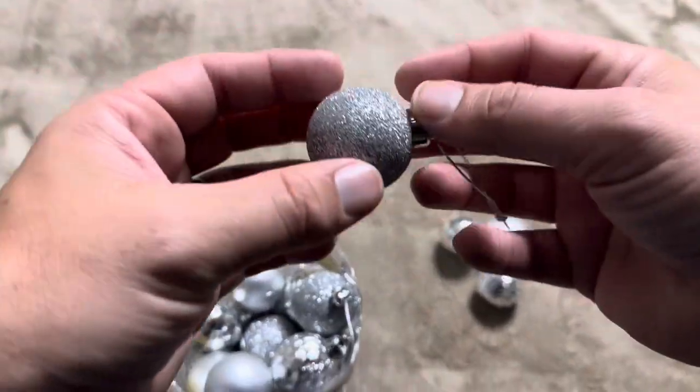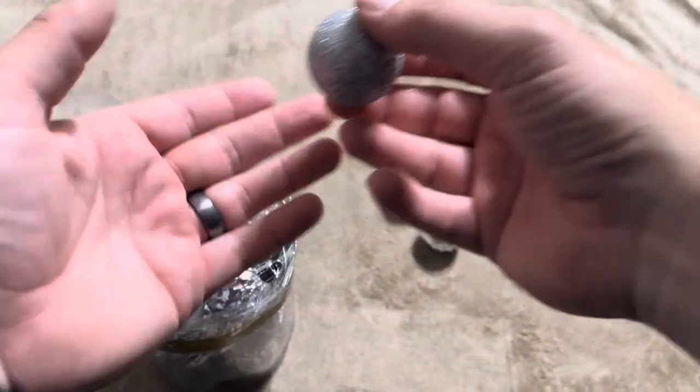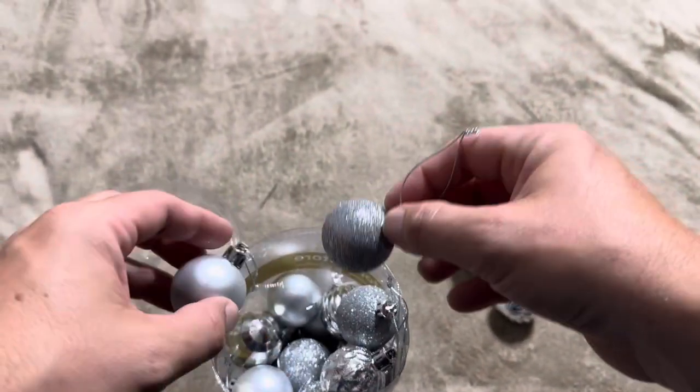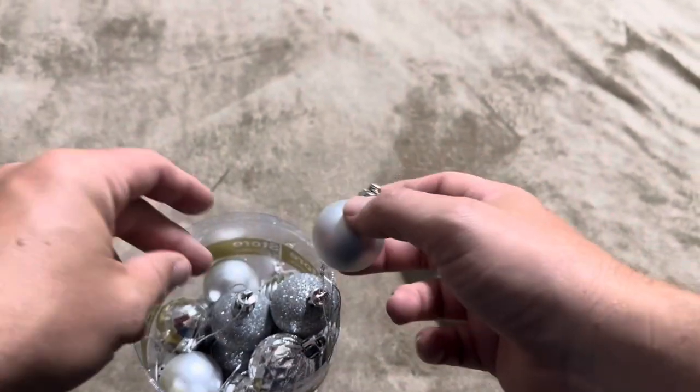One thing about these really glittery ones — although they are really pretty, they're going to leave glitter everywhere. You can see it shimmering on my fingers here. These are going to leave a ton of glitter, so just be careful. If you're not a glitter fan, be careful when opening these as it's going to get on whatever surface you're opening them on.